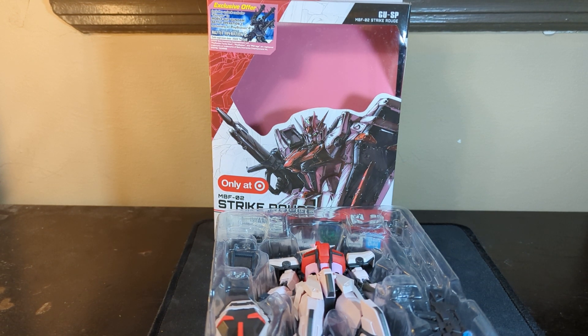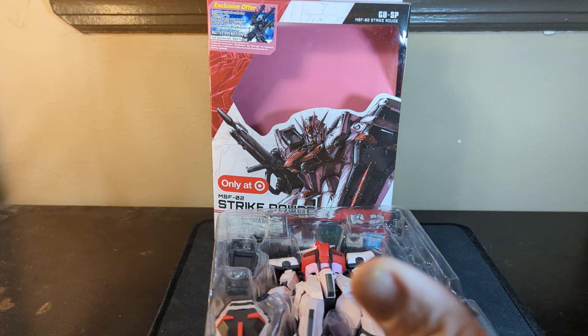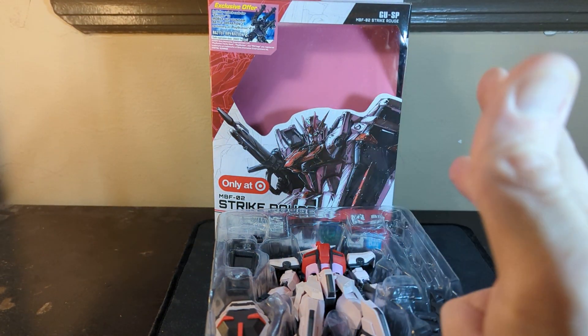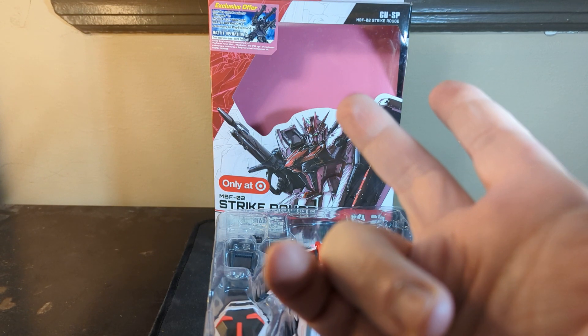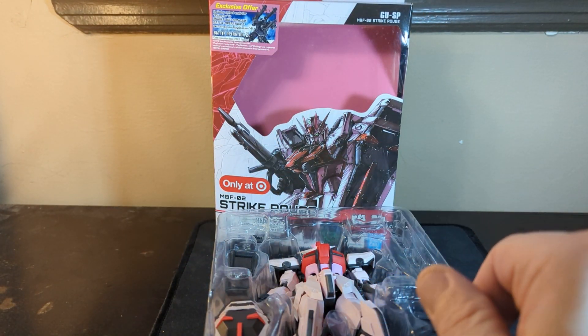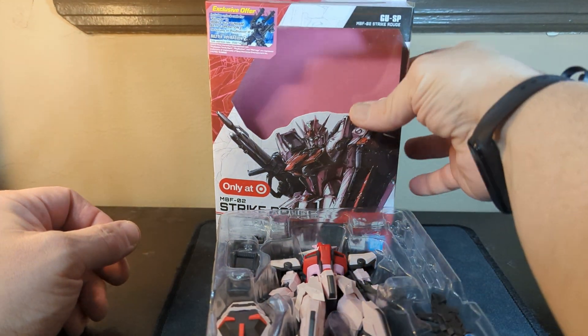By the way, if you like the Gundam, definitely join us for a side-to-side review and comparison of a Transformer on Transformer Tuesday. Make sure you check that out. But in order to check that out, you gotta hit that subscribe, so you know when these videos come out. Hit the notification bell, then you tell YouTube you really like the videos, so give it a thumbs up. It's the season of giving, right?